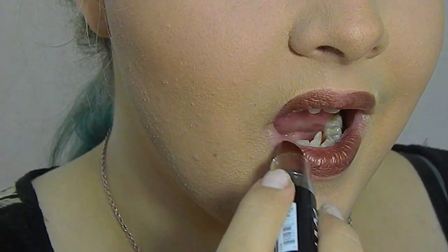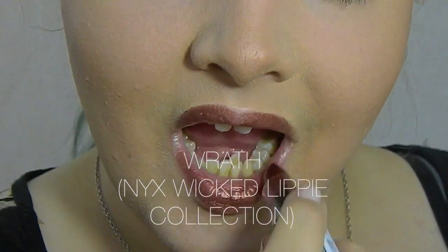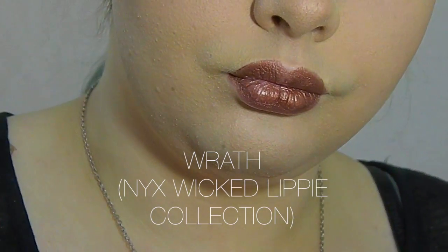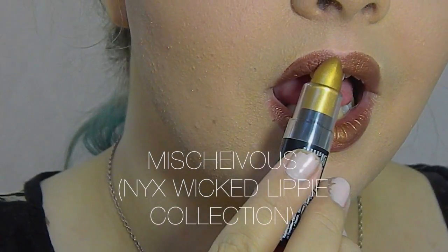Now we're going to do lips. I'm using a mixture of NYX Wrath, which is a bronzy metallic shade, and I'm also going to use Mischievous, which is a metallic gold color.